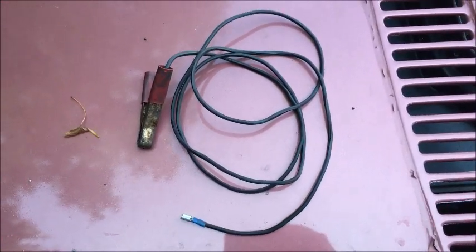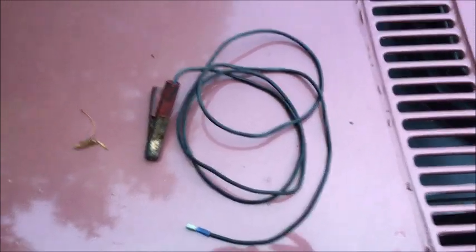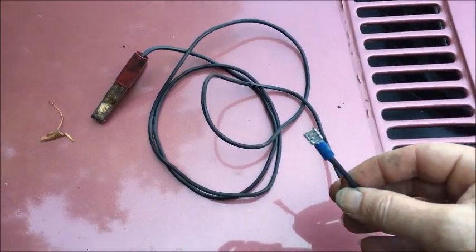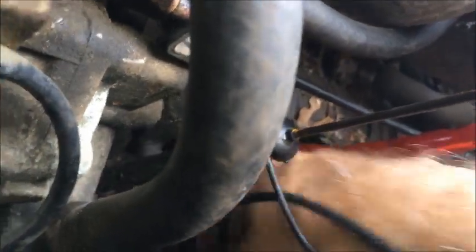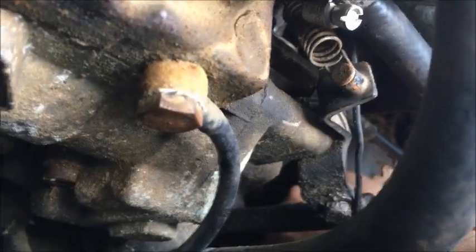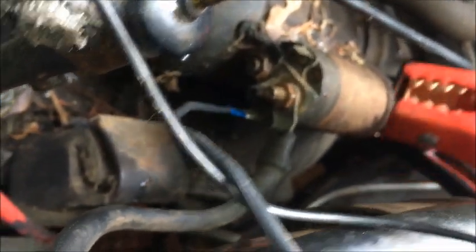Next I have to connect that spade terminal on the solenoid that is supposed to receive the wire from the ignition. I'm going to use this wire that has a female spade at one end and a clamp at the other end. I'll reach down and unhook the wire that was on the spade and connect this other wire instead. I've now connected that up directly to the ignition spade terminal on the starter.